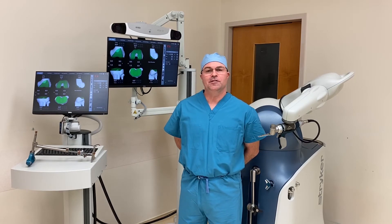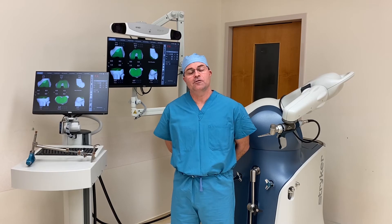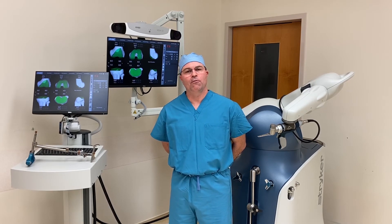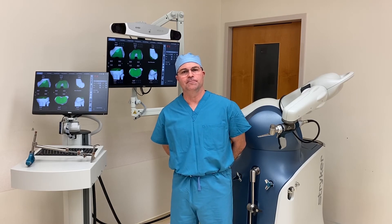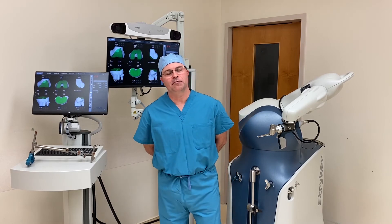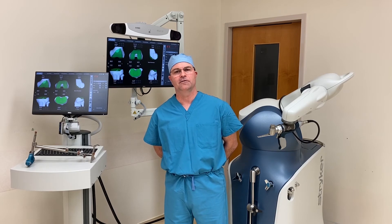The robot uses patient-specific information based on a preoperative CT scan that allows me to fine-tune the knee replacement both before and during surgery in a way that's simply not possible using standard instrumentation. The robot makes a CT-based bone model that allows me to size the implant as well as to align and position the implant for ideal mechanical alignment.